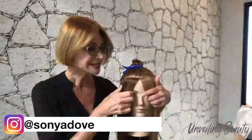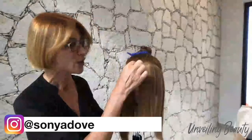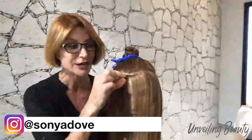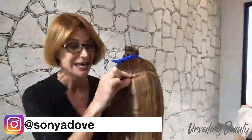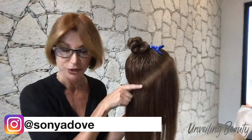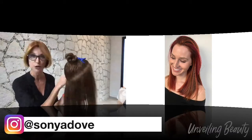I wanted to show you the sectioning on this mannequin. We start very, very thin at the front — the front section is about a quarter inch thick. Then as we get further around, it gets bigger and bigger. Going to the back, my guideline is the occipital bone. Anything from the occipital bone down is where I leave hair out, because this is the hair that I'm going to color.